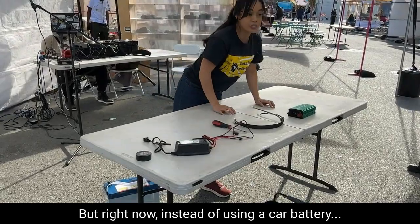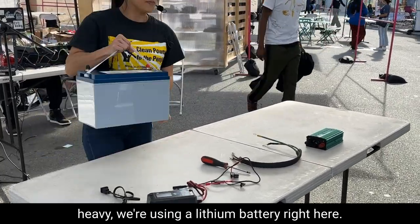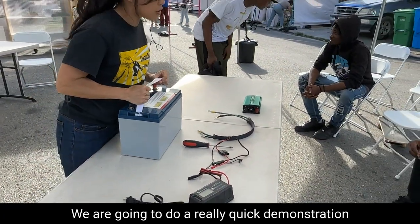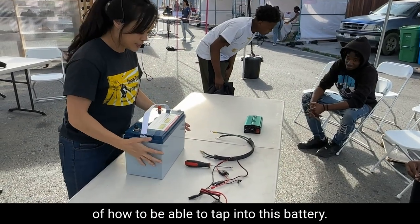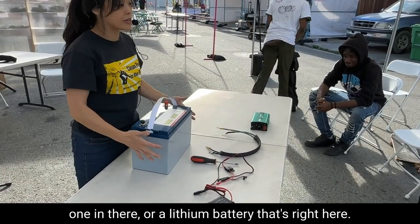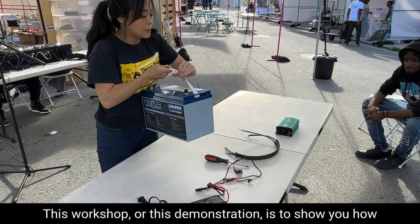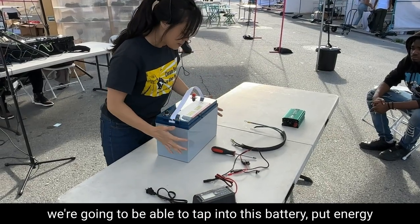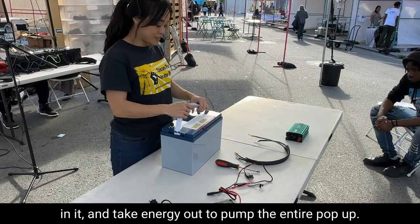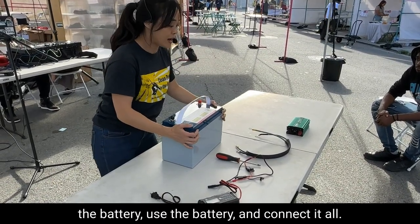Right now it's using a car battery — that's a 12-volt battery. So instead of a car battery, because it's so heavy, we're using a lithium battery right here. We're going to do a quick demonstration of how to tap into this battery. This battery could be a car battery like the one in there, or a lithium battery. The point of this workshop is to show how we're going to tap into this battery, put energy in it, and take energy out to power the entire pop-up. Next week we're not going to be here, so we need you all to be able to take care of the battery, use it, and connect it all.